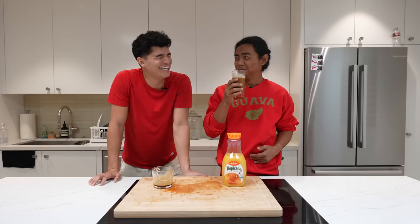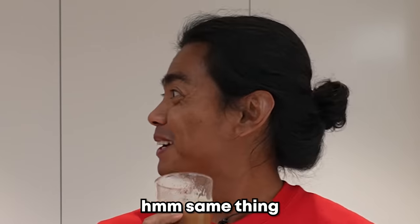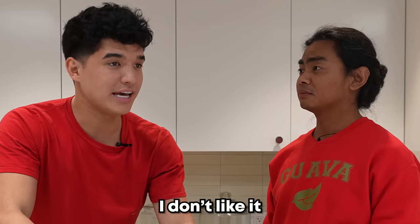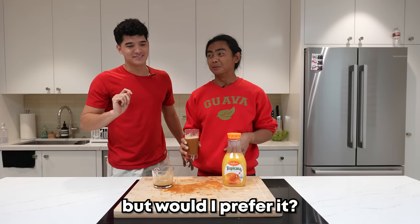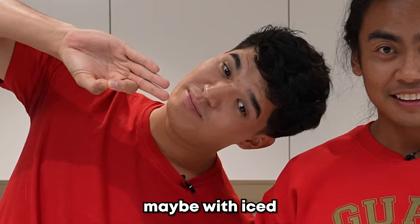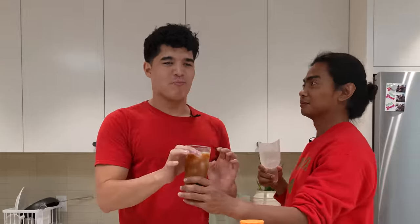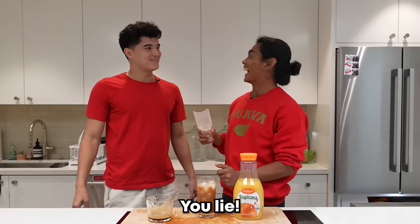What about a third time? Maybe with iced espresso. I like it now. You do? Yeah. You lie. Yeah, I lie.